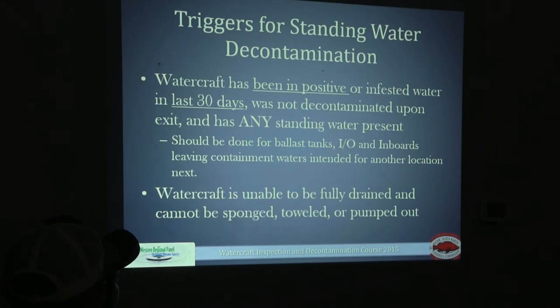Triggers for a standing water decon: if the boat has been in a positive water body in the last 30 days and hasn't been decontaminated since, or if there's any standing water present. Use common sense — if someone hasn't been in a water body for an extended period and there's just a small amount of water from recent rain, sponge it out and let them go. But if someone hasn't pulled a plug and there's a lot of water present, that signifies a standing water decon is needed. That could also apply to your bilge or ballast tanks.